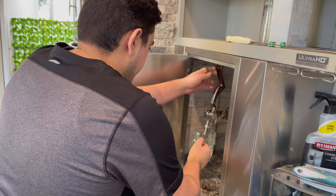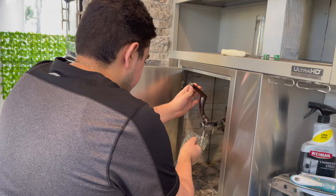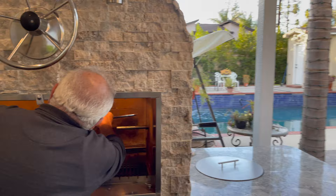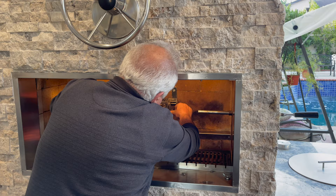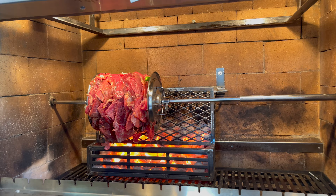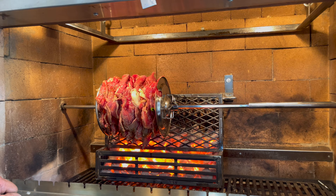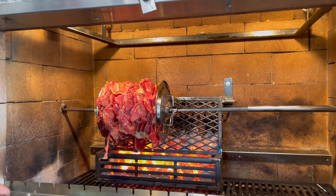Hold it like this so it doesn't slip in. And the head over here. Keep walking. The motor — it starts moving. Alright, leave it like this, maybe in 20 minutes we're gonna come back.